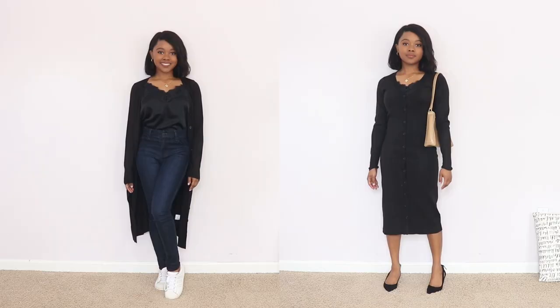I've done videos on my minimalist shoe and bag collections because with a small selection of accessories I'm actually able to extend my wardrobe — I'll link those in the description. The next essential is this dress slash cardigan, which goes into my next tip: add versatile pieces to your capsule wardrobe — pieces you can wear multiple ways to create different outfit combinations without necessarily adding more items.